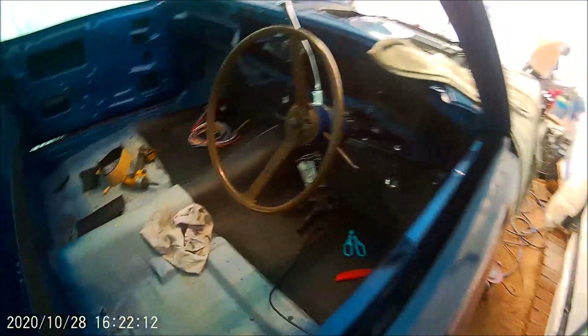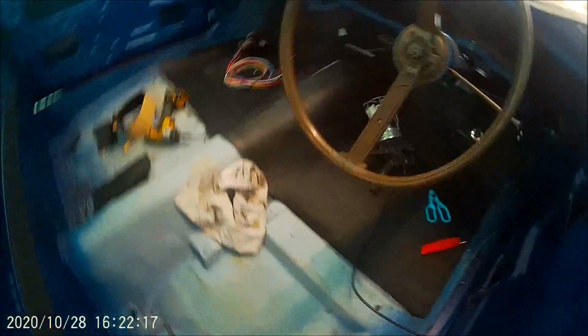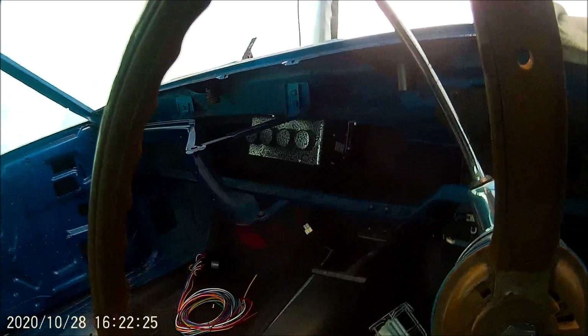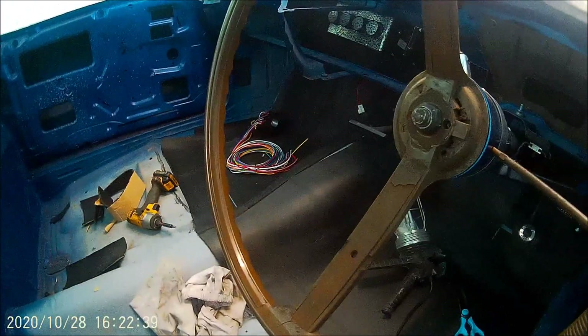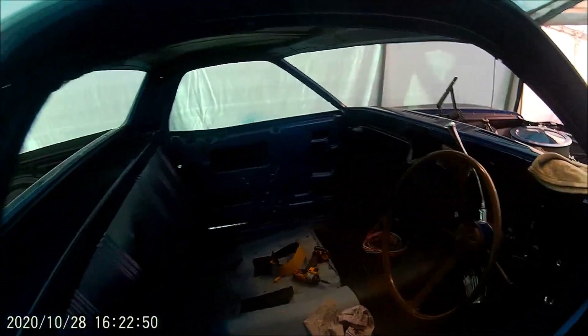I've put some sound deadening in — it's all going up the firewall. The new heater is there, though I haven't quite made up my mind whether it's going exactly there yet. I'm not putting soundproofing under the seat area since the carpet will be there. I've double-layered the sound deadening on the roof.